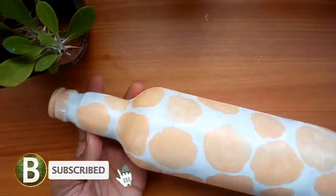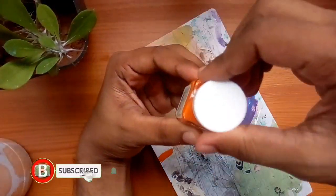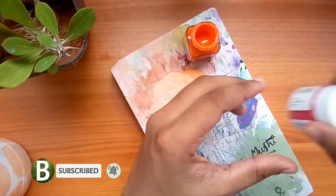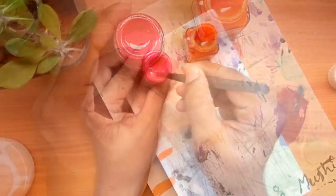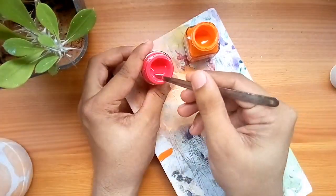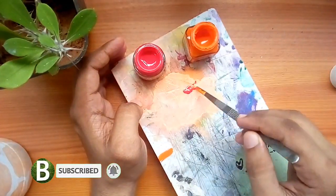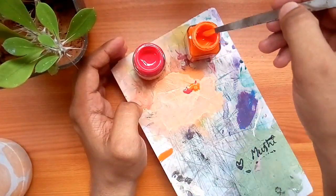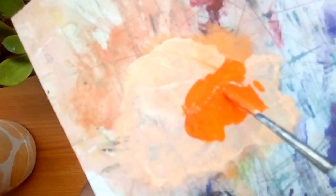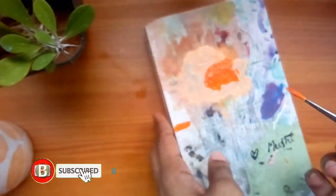I'm going to add a flower in the bottle in a different size. I'm going to add a flower with orange and red color — red and orange flowers in different petals.